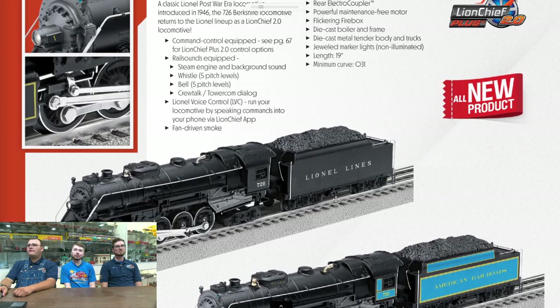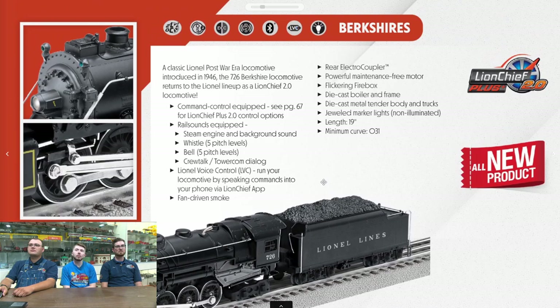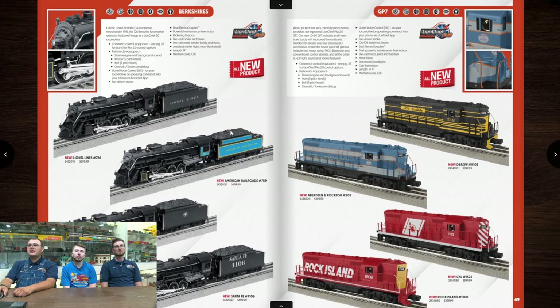Looks like we're going to be having the same cast metal coal load. There's nothing wrong with that — it's very traditional for a Lionel 726. Although, in the past on the 2.0 stuff, they've gone with real coal loads. It does mention the jewels for the marker lights, which is very classic.